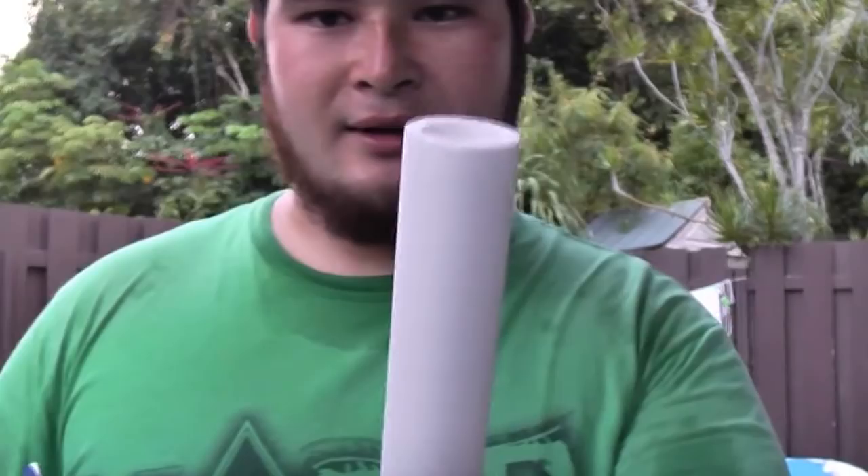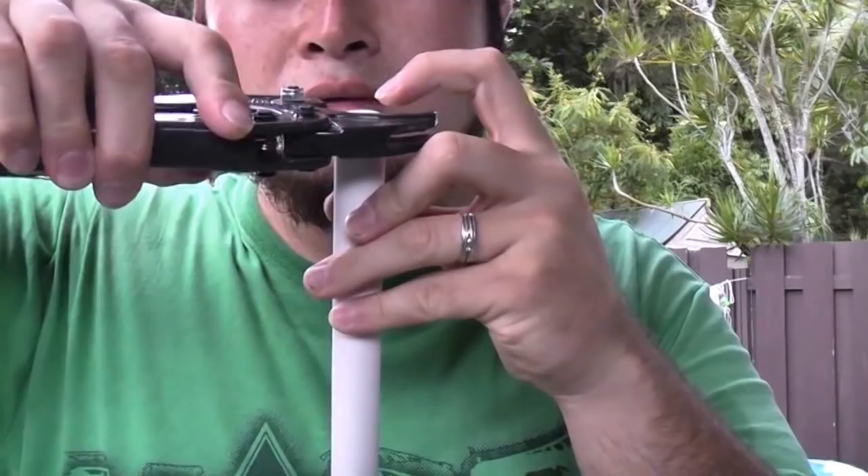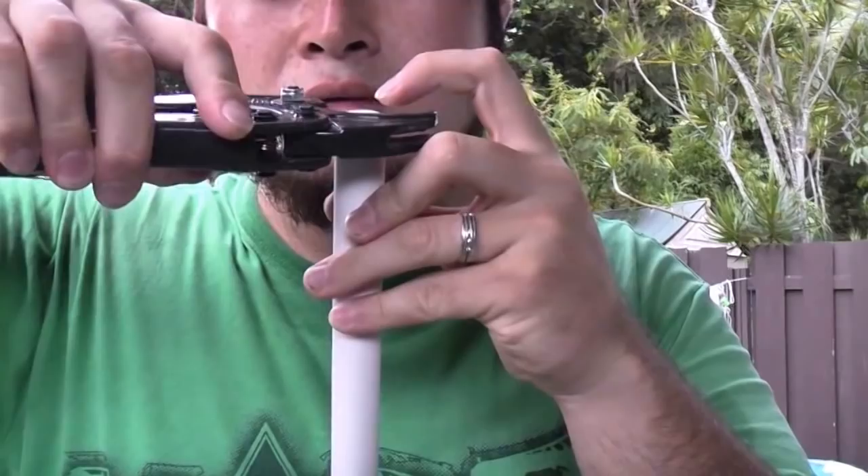What we're going to do is take the top part here. I'm going with my PVC cutters and I'm cutting off about an eighth of an inch. Just an eighth of an inch.